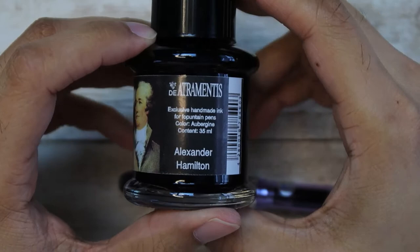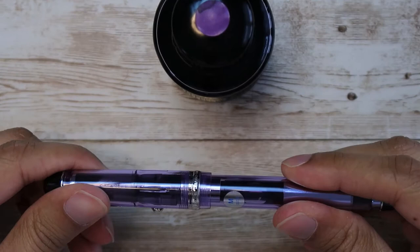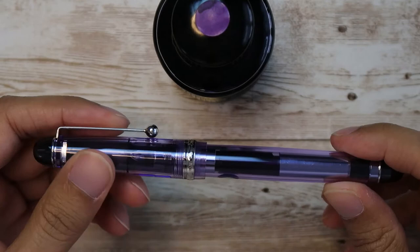So this is the Pilot Custom 74. This is a medium nib. These pens are made in Japan. It has a 24 karat gold nib — you can see it's rhodium plated. The nibs are pretty nice and big. It's got nice silver trim with a translucent purple body and cap.